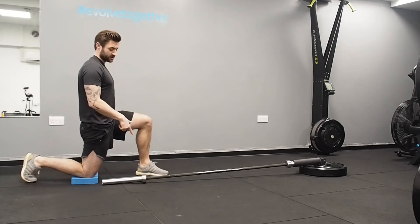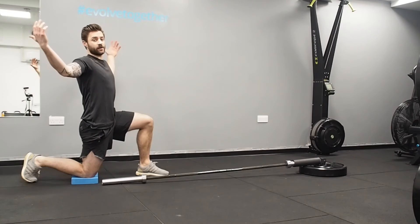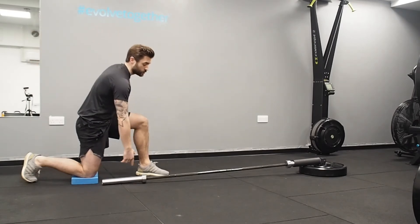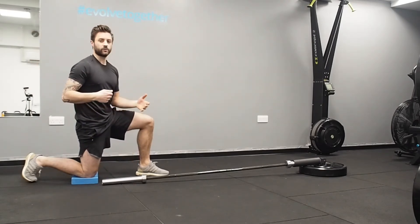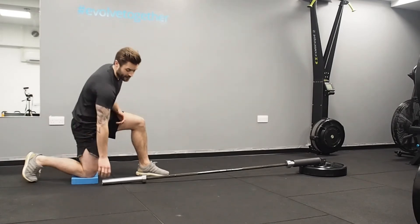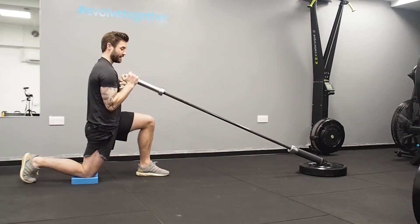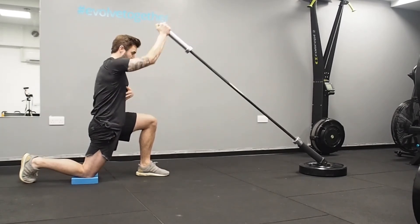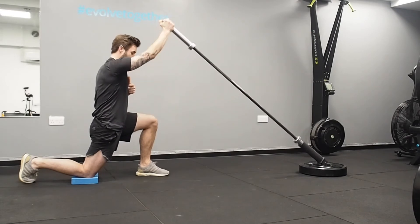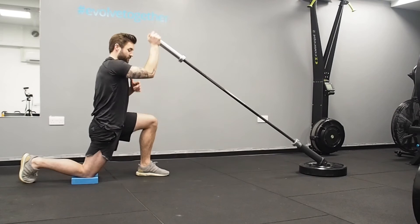This is a great alternative if you can't overhead press — if you've done the test and you can't keep your ribs down and can't keep your back in neutral. We have a jammer attachment, but you can also do this by putting a barbell into a corner of a wall with a towel or between two weights. It's essentially the same movement, still overhead pressing, but it allows you to keep your spine in a much better position without needing to get your hands fully overhead.